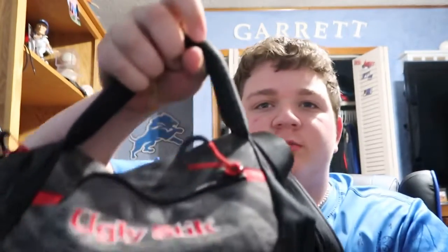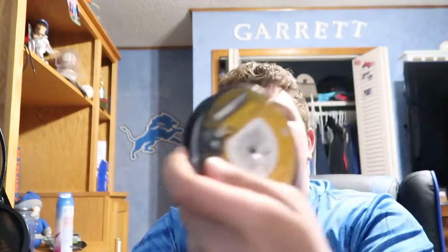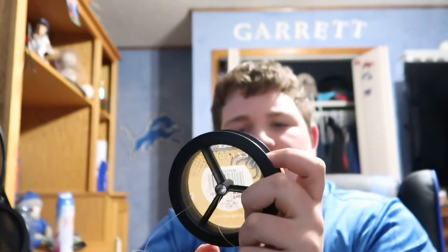My second tackle box is an Ugly Stick tackle box — this is where I keep sinkers and stuff like that. I have Spiderwire fluorocarbon in the back, I think it's 14 or 15 pound test — 15 pound test. That's my go-to line for bass.